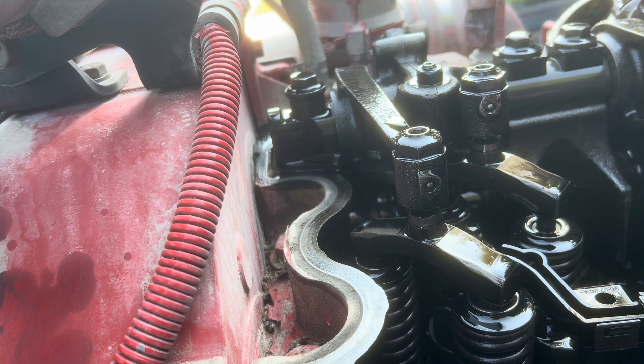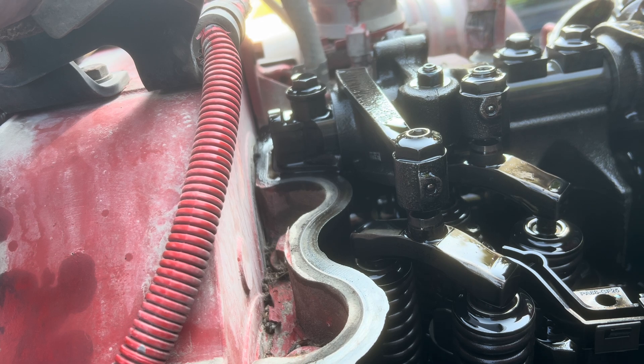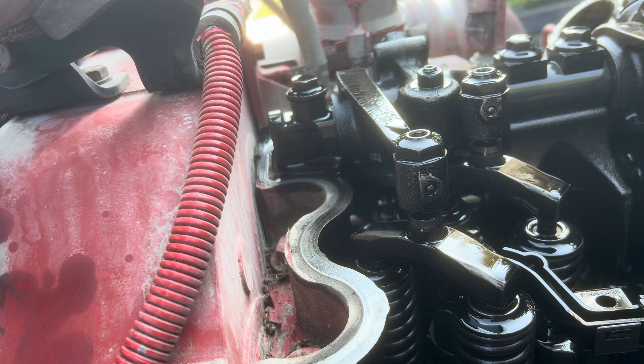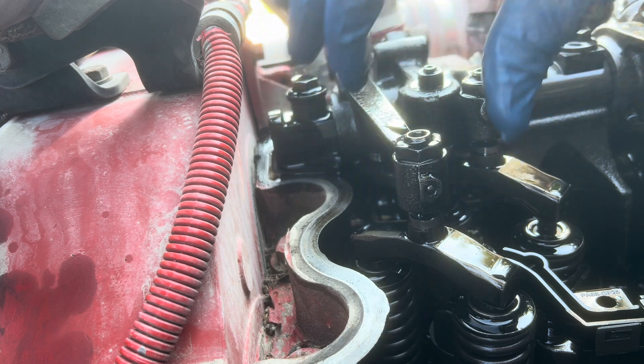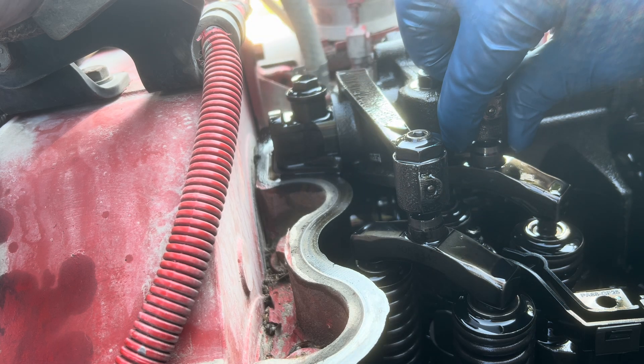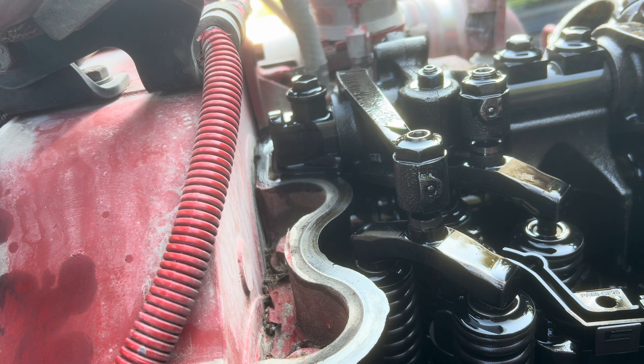With the balancer on position A, you're going to check your rockers on cylinder one and cylinder six. Go to whichever one has both the intake and exhaust rockers loose, and then you'll start your adjustment on that cylinder.